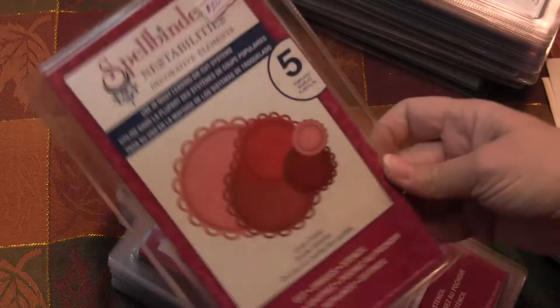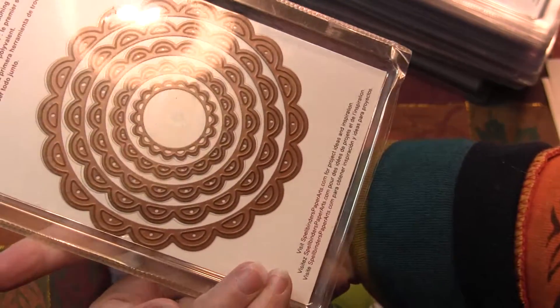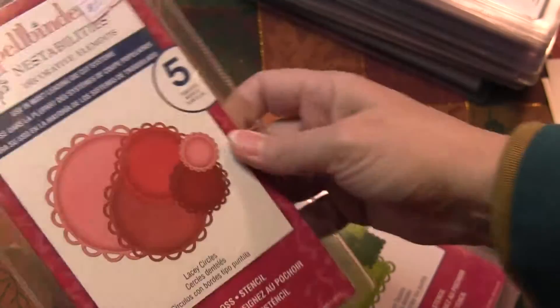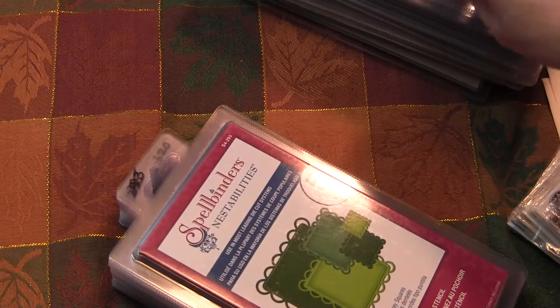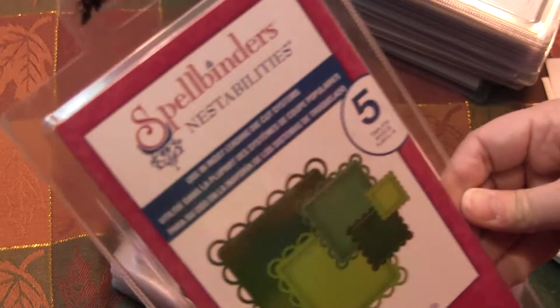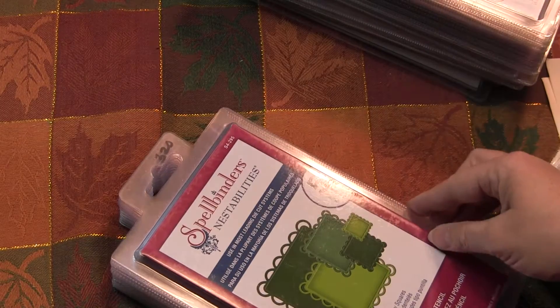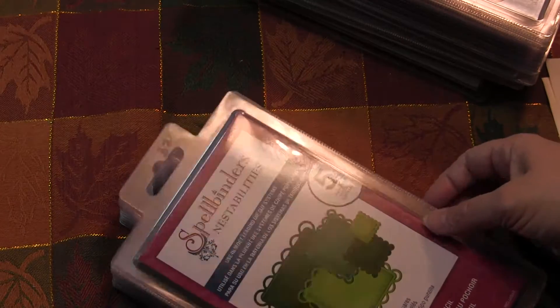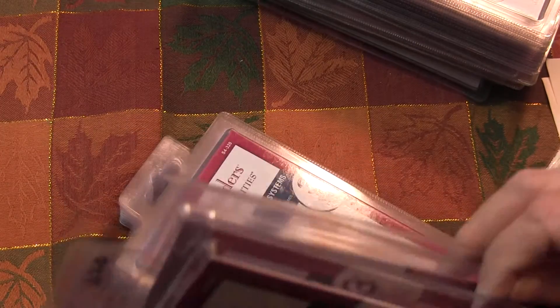And then the lacy circles — this one's been opened but it's unused. You can see everything is exactly in the package. And then I also have the lacy squares — just one more of those.